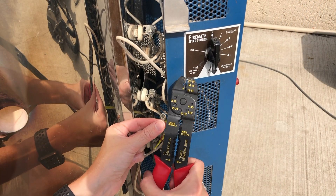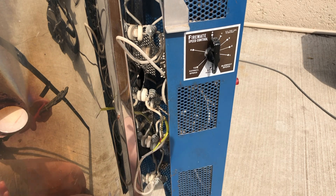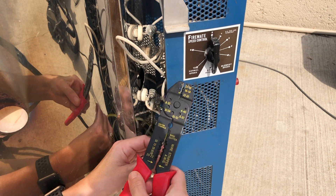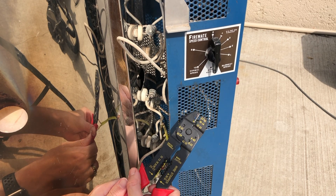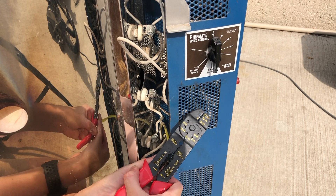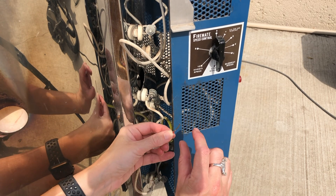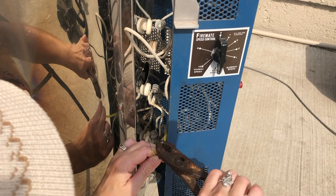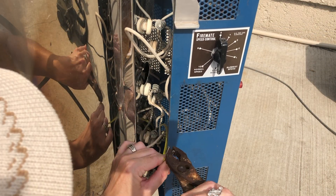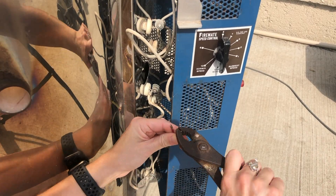The old style of thermocouple was connected to the top of the two screws with I-terminals. The new style does not use I-terminals, so they need to be cut off. I used a wire stripper and stripped the plastic about three-fourths of an inch, then bent one half of the stripped section with pliers, creating a three-eighths inch long strip section.